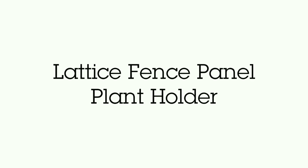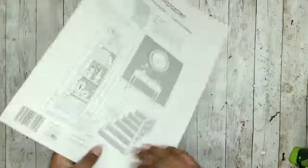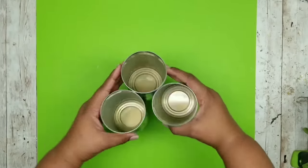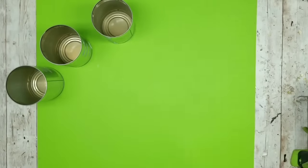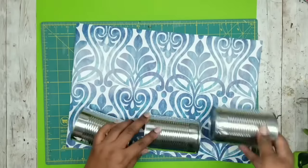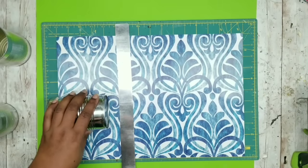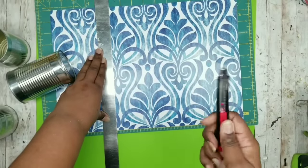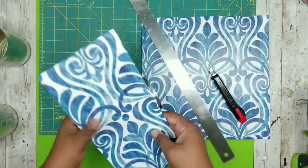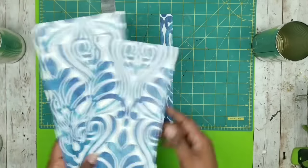This project is a lattice panel fence decor. We're going to need one white lattice fence panel from the Dollar Tree, one sheet of blue patterned wallpaper from the Dollar Tree, and three regular size recycled cans. We'll start with the cans. I'm cutting three strips of wallpaper to cover each can, using my metal ruler as a guide and making sure the strip width is at least three quarters of an inch longer than the width of the can. Here are all three strips cut and ready to go.